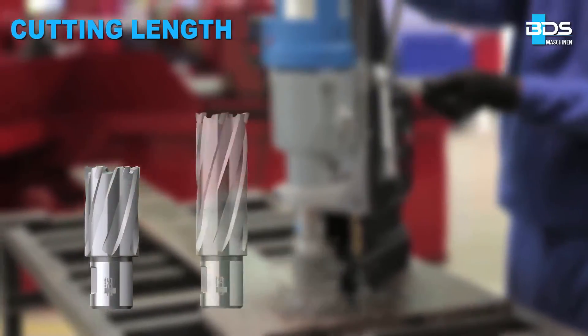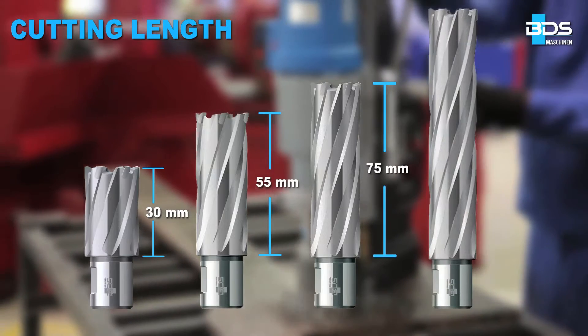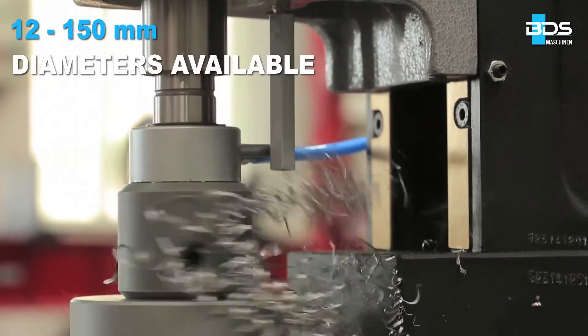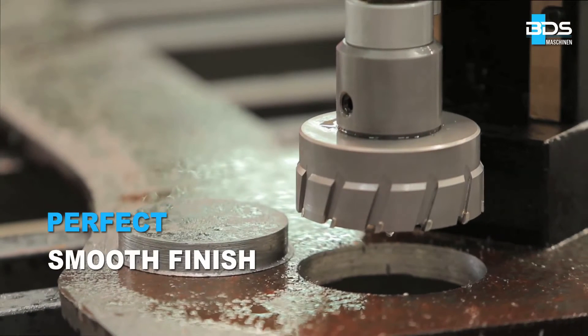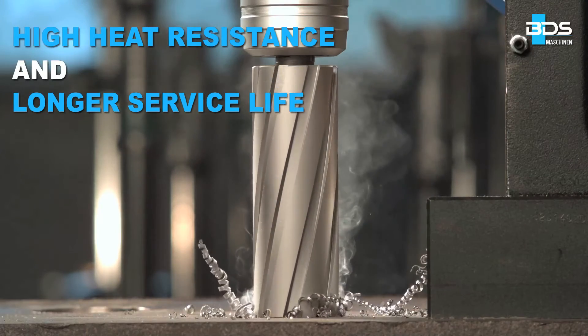Available in four different cutting lengths: 30mm, 55mm, 75mm, and 110mm. Available in a gapless range of 12 to 150mm diameter. Perfect smooth finish. The BDS tungsten carbide tipped core drills are tough and last longer.